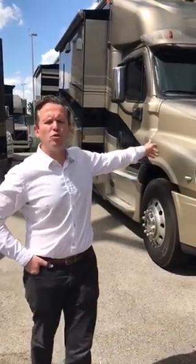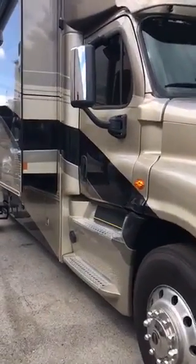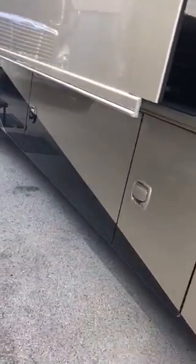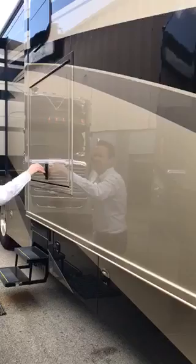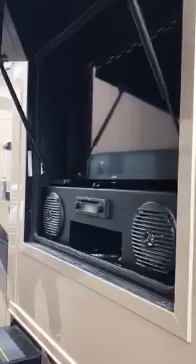Here we are outside the two horse equine motor coach. Down this side, which is the passenger side, you've got lots of tack space — tack bins all the way along for all the things you need to take to horse shows. Here's the outdoor entertainment center, and more tack space.